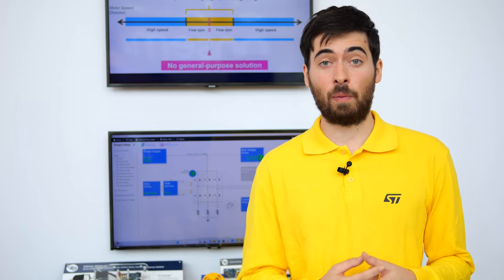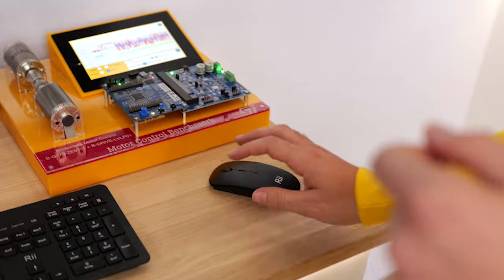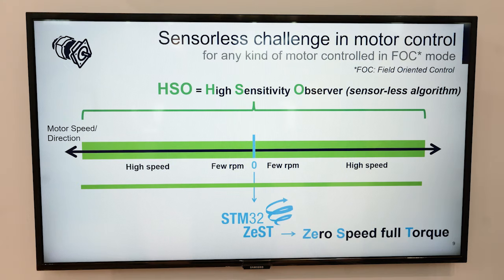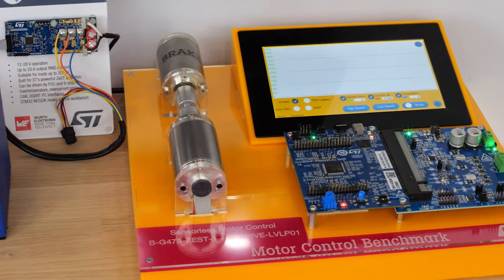I'd like to give you more insight on what we've developed. When controlling a synchronous motor in FOC, sensors may typically be used to determine the position of the rotor to improve efficiency. However, dedicated software called Observer algorithms can estimate the position through computation, which then enables us to go sensorless. Although these observers work well at high speeds, they do struggle at low and zero speeds. This is why we decided to develop the High Sensitivity Observer and the STM32Zest, to bring the first sensorless solution which allows control at zero speed while still maintaining full torque.